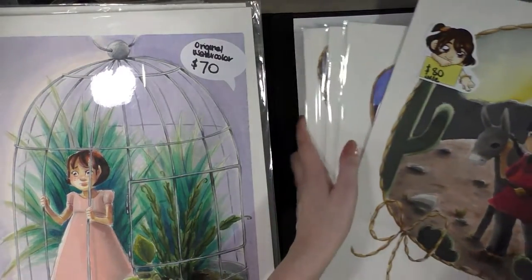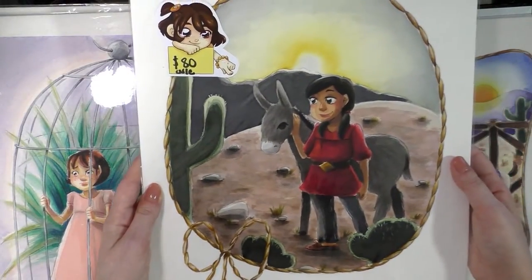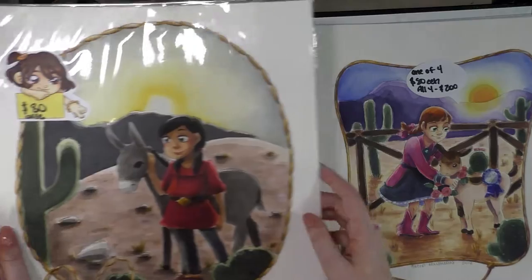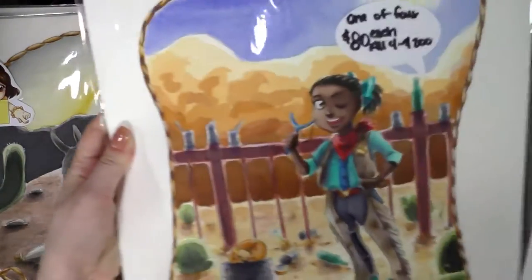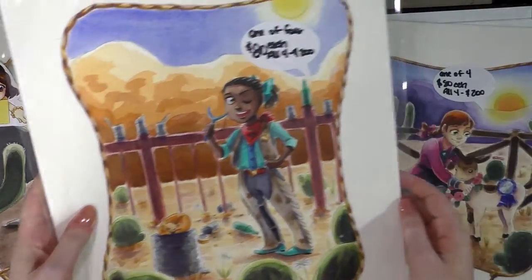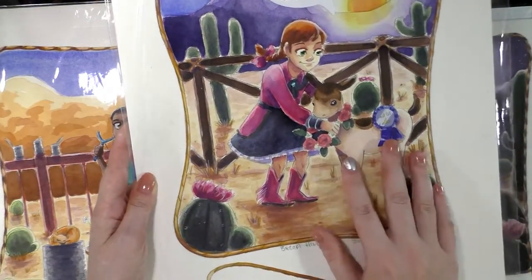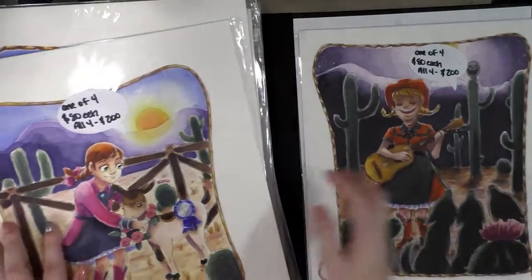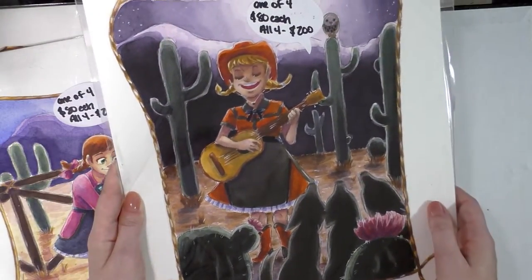We have four of my favorite pieces — they are a series, the Little Cowgirl Series. We have Morning: she's got her burro with her. We have Noon: she's been shooting tin cans and she's got her little Manx kitty with her. We've got Twilight: she's showing off her prize goat. And we've got Evening: she's singing with a trio of coyotes.